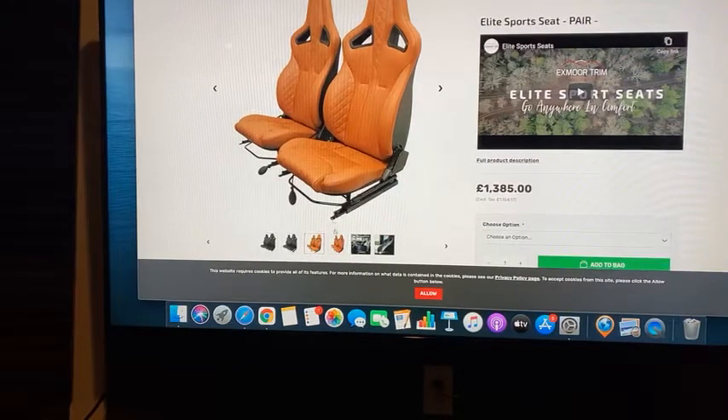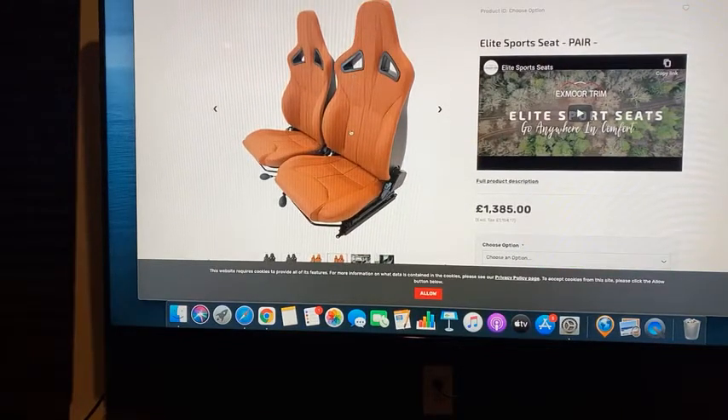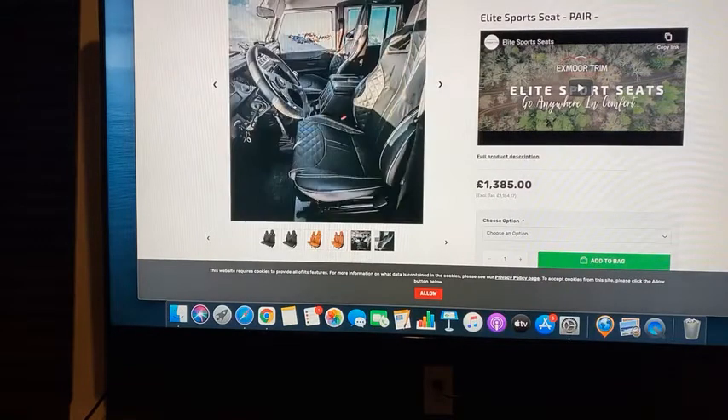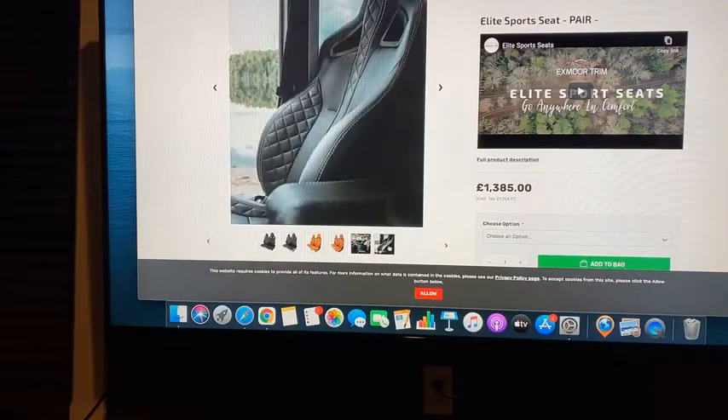This next option has no diamond stitch and it's tan — just a clean simple seat. And then there's a picture here of black with white stitch, with a more modern steering wheel — it looks to be a Momo. It's a nice interior, a simple interior.